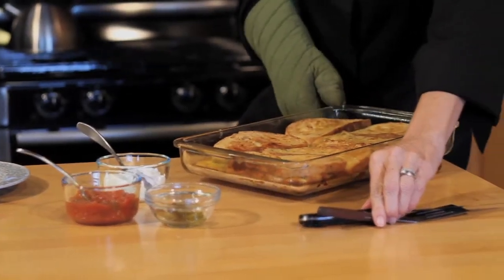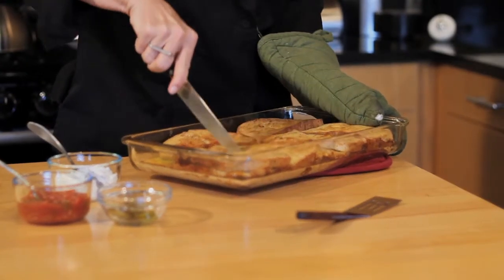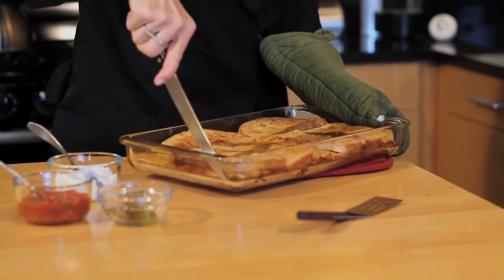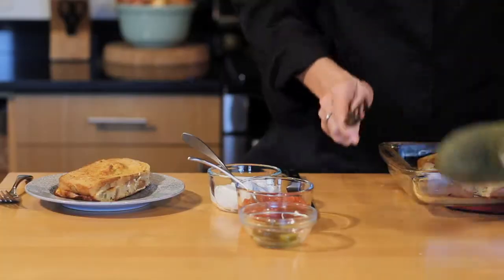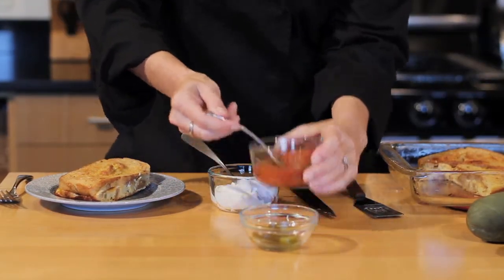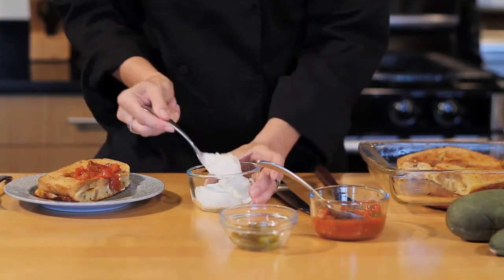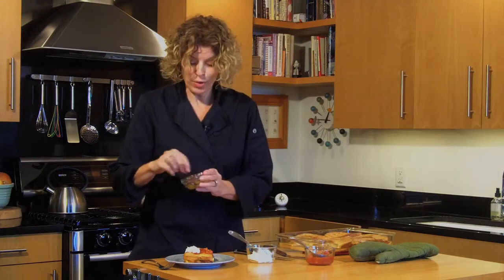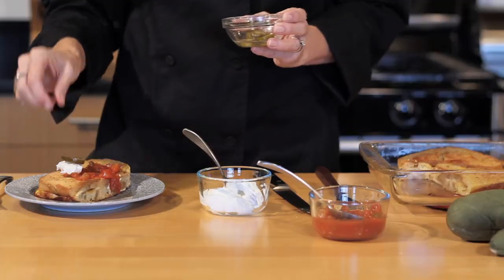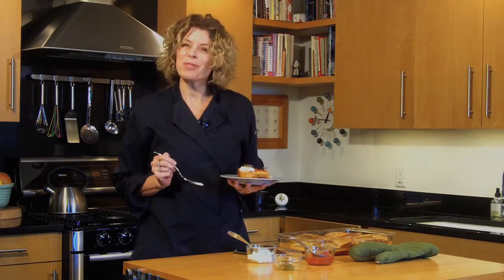Look at that toasty deliciousness! Now we can easily cut them into individual pieces. And remember, this is a savory French toast, so what else are we going to add other than a spoonful of salsa and, of course, a little dollop of sour cream. You may even want to garnish it with one more jalapeño slice. Doesn't that look delicious? I'm Terri Henry with terrihenrymarketing.com. Thanks for baking with me today.